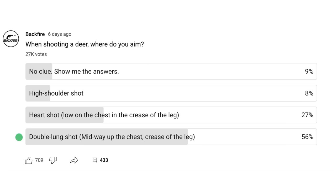Of those three shots from the survey with 27,000 votes: 56 percent go for the traditional double-lung shot, 27 percent go for the heart shot, and only 8 percent go for the high shoulder shot. That makes sense — the traditional shot is what's always been taught — but I'd really like to see more people try the high shoulder shot, because my experience with it has been awesome.